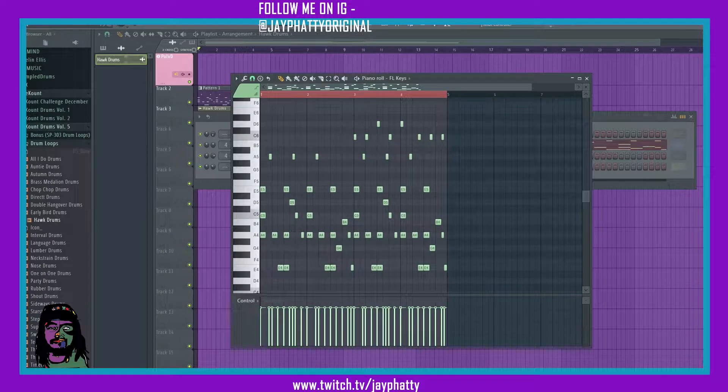What's good everybody, my name is Jay Faddy, welcome back to another video. Today I got some organization tips inside the piano roll, so let's get right into it.